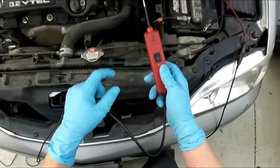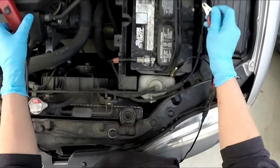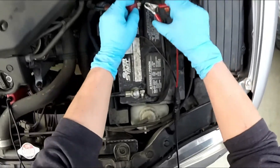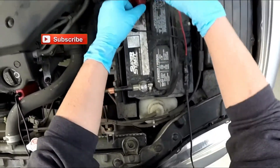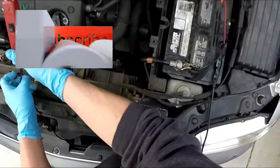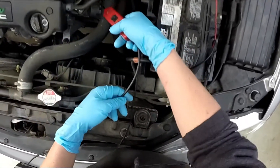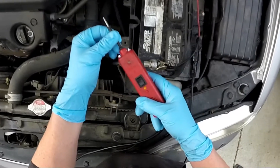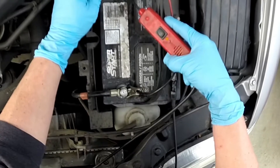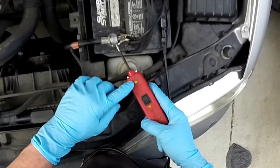I'd really like a Power Probe 3 — those show the voltage on a little screen. They're really cool, much cooler. So this thing gives you power and ground. It's at least 10 years old. You have a little light that comes on so you can see what you're doing or which connection you're probing. When you hit power, you get a red light and a sound. When you get ground, you get a green yellowish light and a different sound.